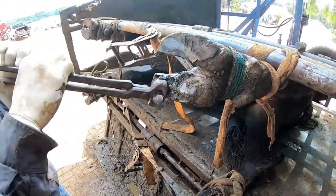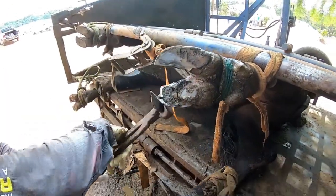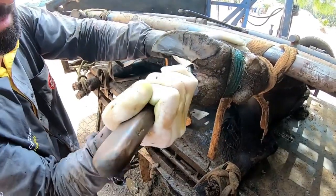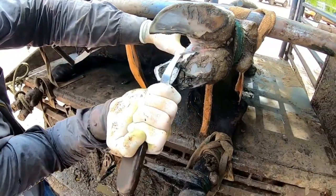Brutos do Casqueamento does this type of procedure and the animal recovers and returns 100% to normal hoof function. There may be some deformity, but the animal will no longer feel pain.